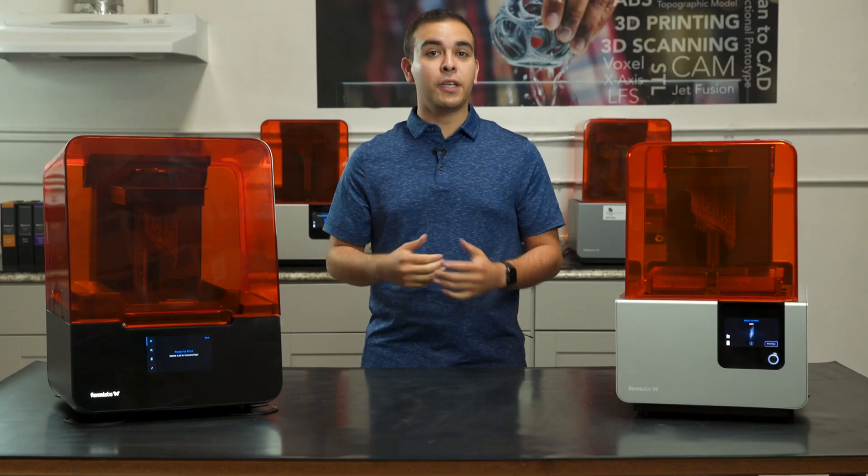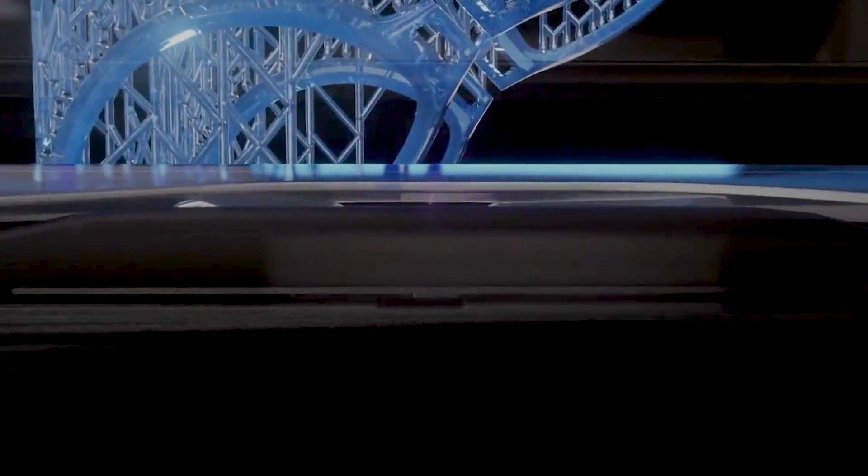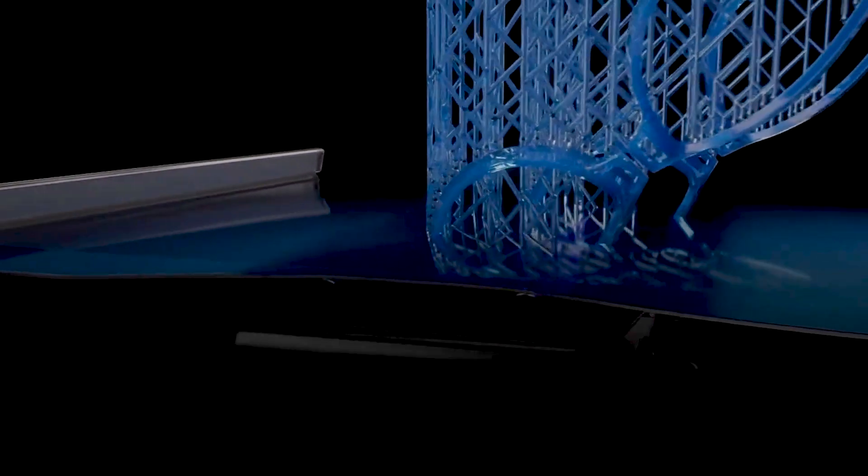First off, let's talk about what's new, starting with linear illumination. The higher powered laser from the LPU, coupled with the parabolic mirror, provides a crisp, completely perpendicular curing source during the LFS 3D printing process. This helps to create high detail prints and easy to remove support structures.